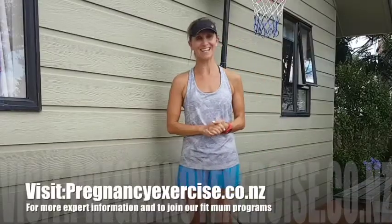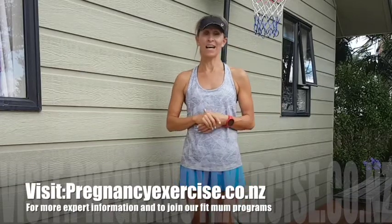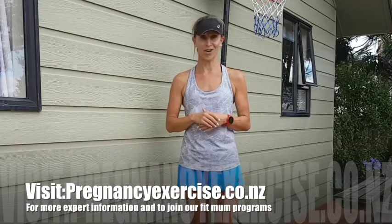Hope you enjoyed those exercises! Make sure you keep following us on Facebook and Instagram, and visit our website www.pregnancyexperts.co.nz for more information and to join our online program.